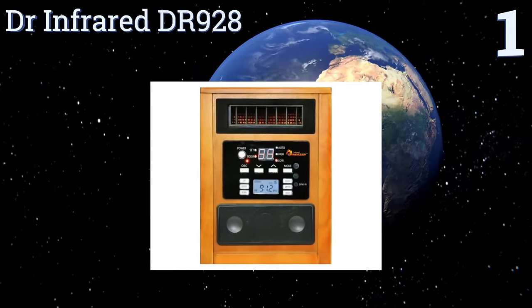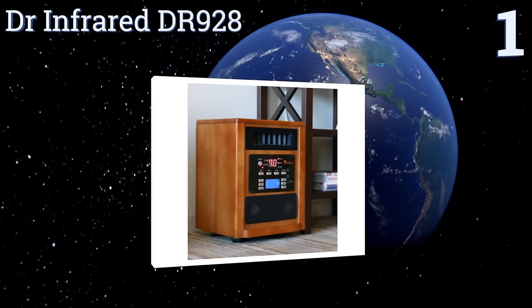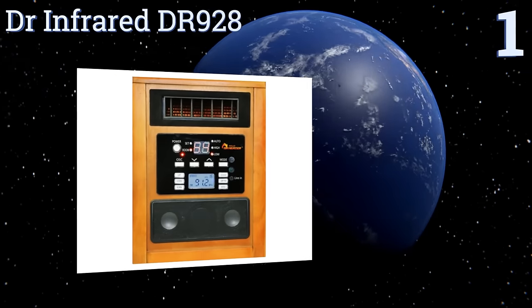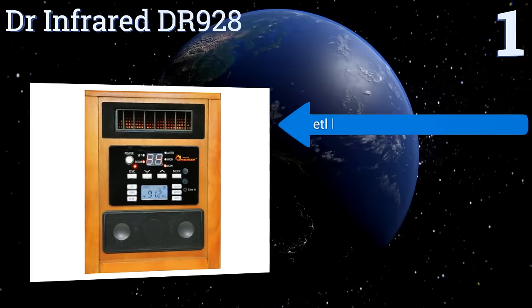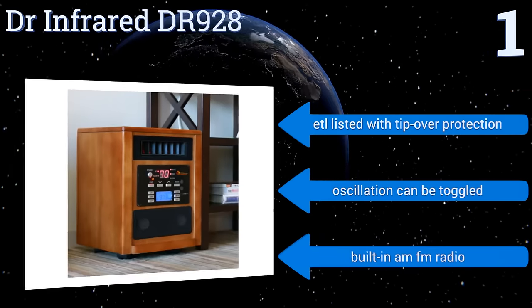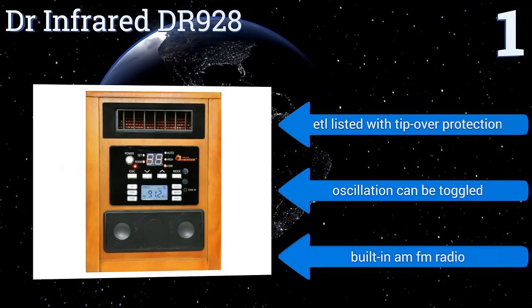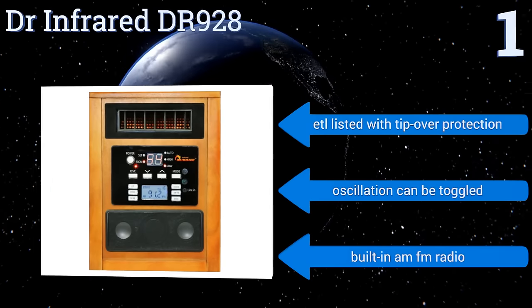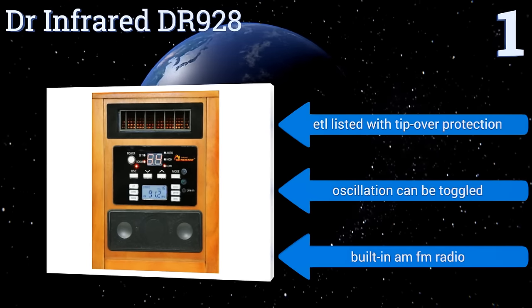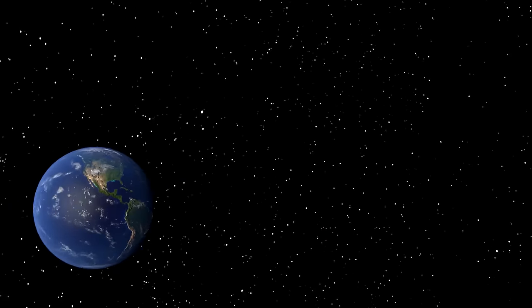Taking the top spot on our list, the Doctor Infrared DR 928 includes an auxiliary input so you can hook up your cell phone and enjoy music while you work in a cold garage or relax in your living space. This unit is deceptively small as it can fill any large area with heat without taking up too much room. It's ETL listed with tip-over protection, the oscillation can be toggled, and it comes with a built-in AM/FM radio.